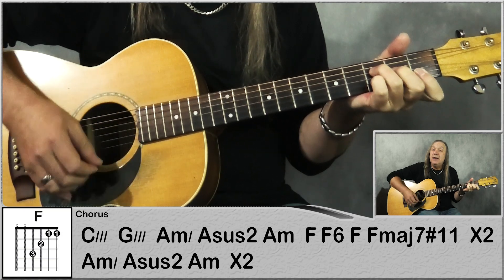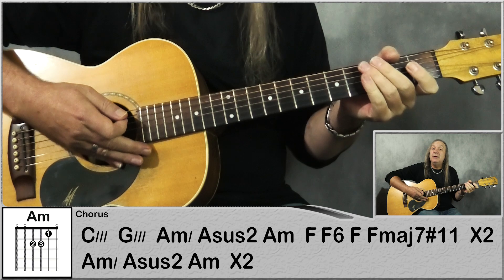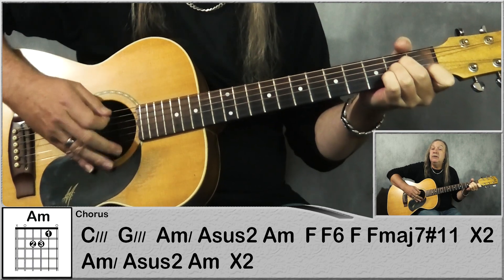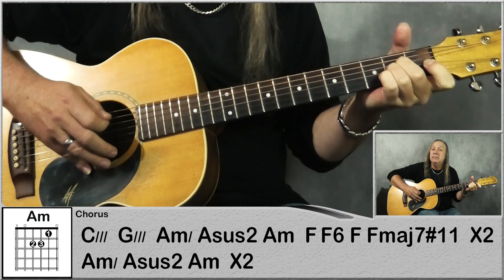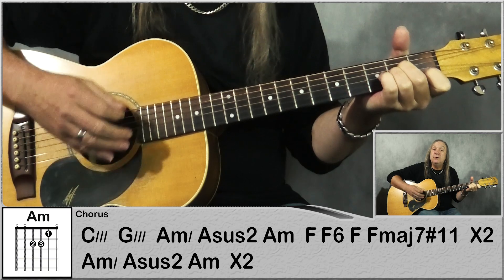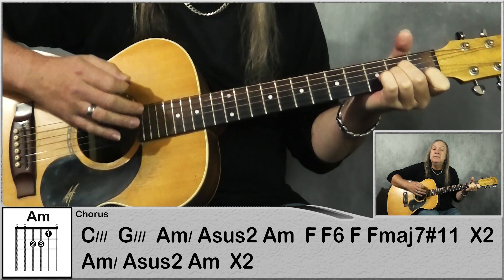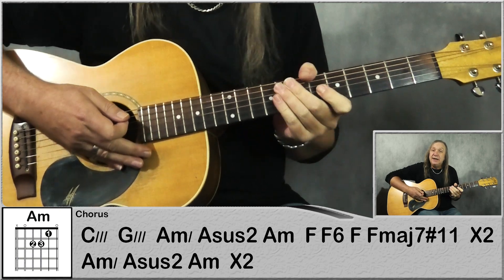We do that 2 times — C again, G, A minor with the A sus2. To our F: down, down, up, up, down. And then we're just going back to our A minor with our A sus2. And that's our chorus there.